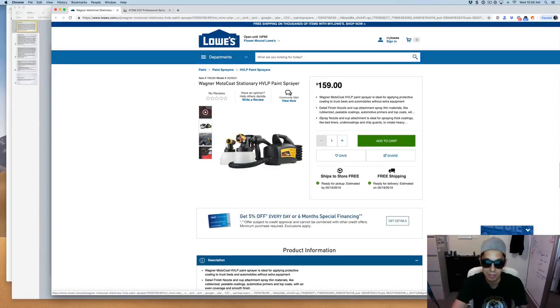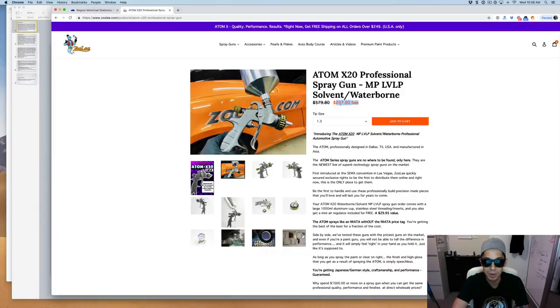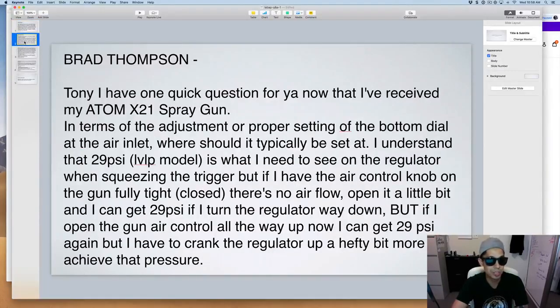This Wagner? Hell no — I would not even attempt spraying a single stage out of this toy. They're selling for $159, so for about a hundred bucks more you can pick up what you actually need in a proper spray gun. Alright, let's go to the next question. Brad Thompson asks: 'Tony, I have one quick question for you.'